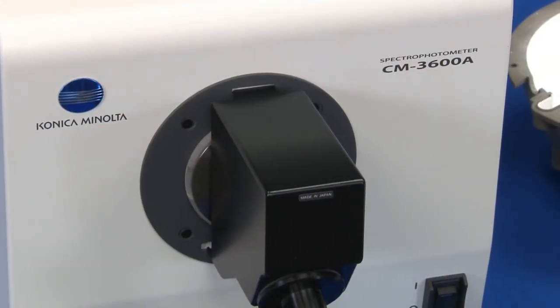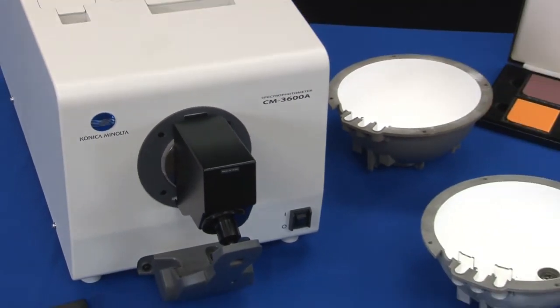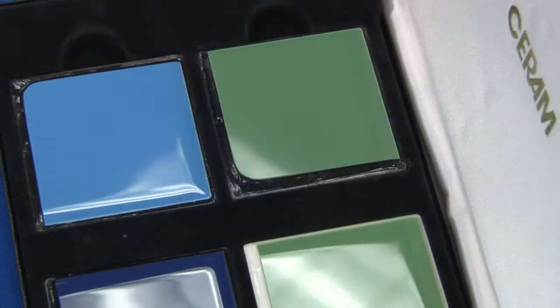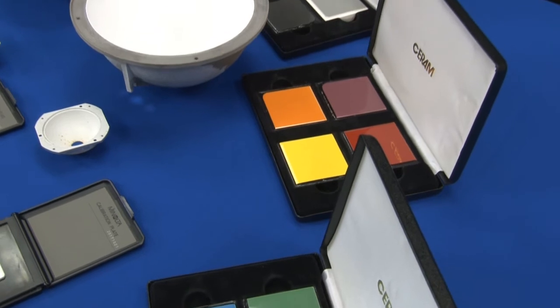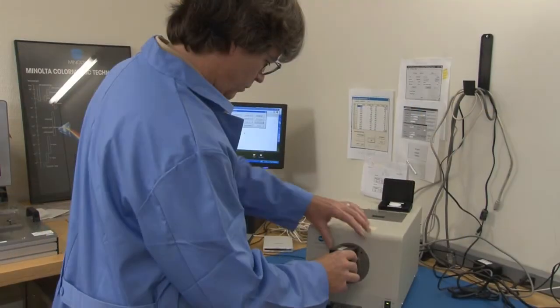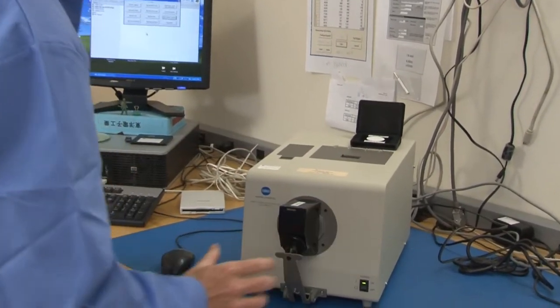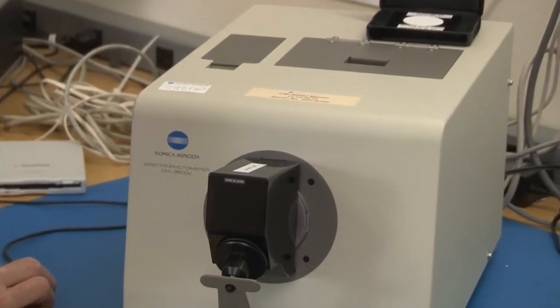To demonstrate the value of annual calibration, we will be using the CM3600A spectrophotometer as our sample instrument. As part of our inspection process, 14 color standards certified by Konica Minolta and traceable to national standards are used to determine the performance of the instrument. Before service is performed in our state-of-the-art laboratory in Ramsey, New Jersey, an evaluation of the instrument and its condition is completed by a trained service engineer.